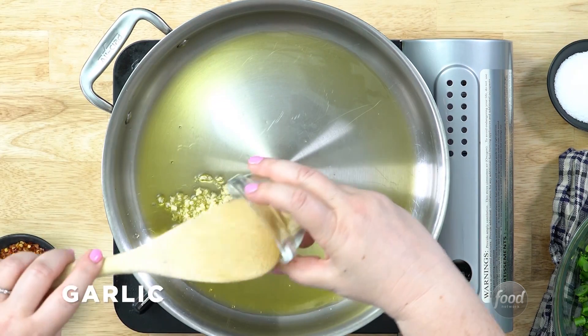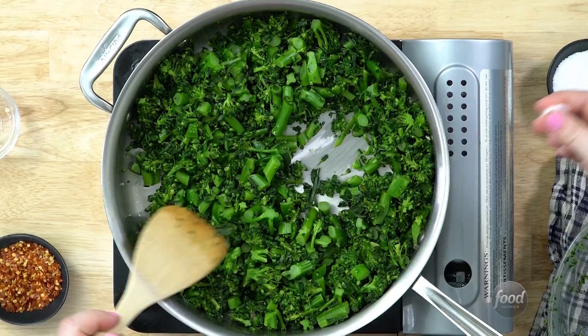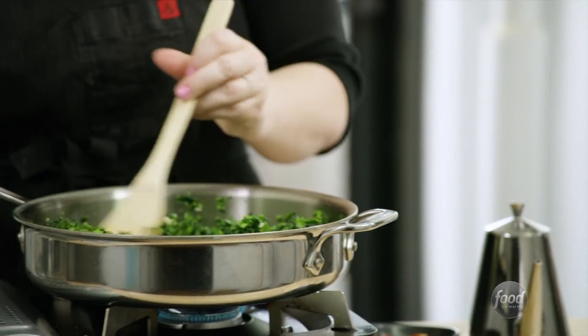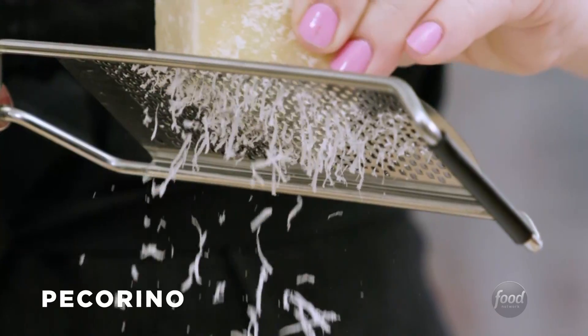Heat your olive oil well. Add your garlic and chili flakes. Add your broccolini and sauté for a couple minutes more. Then add lemon zest, lemon juice, and pecorino.